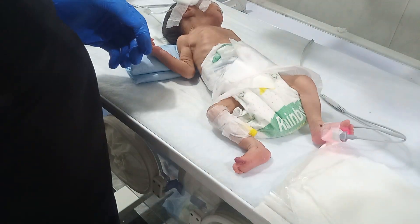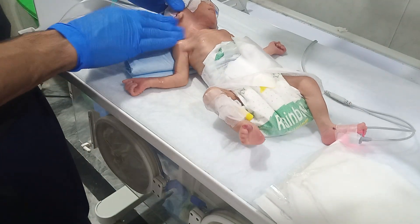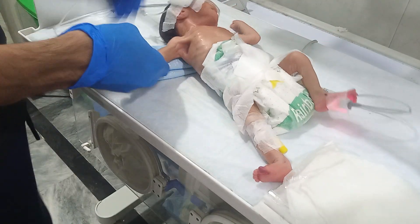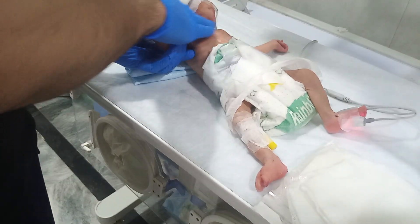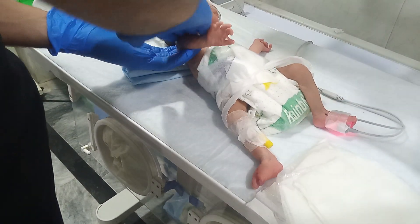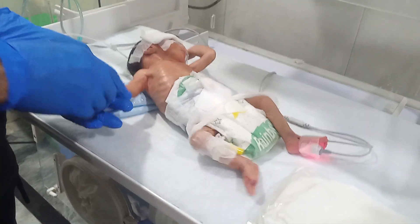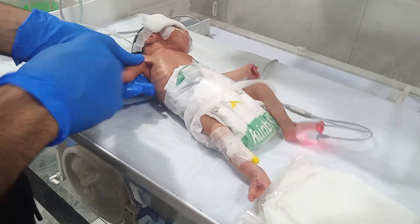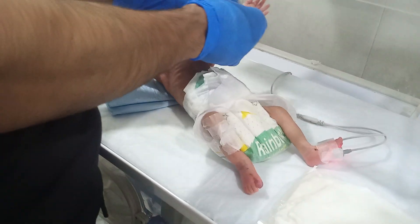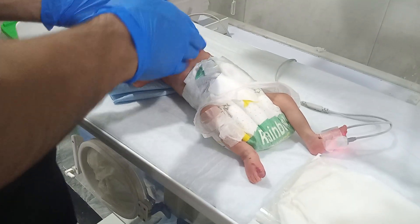The preterm baby massage is a must because he is more prone to infection. He has sepsis — sepsis is a very dangerous disease for the preterm baby. We must take more care of this baby because his immune system is very weak and vulnerable to bacterial infection. It is also really important to change the side of the baby and give massage regularly.